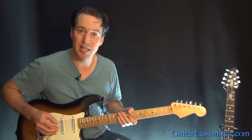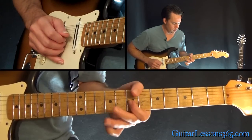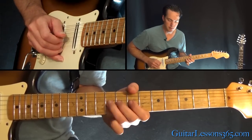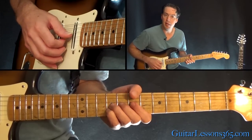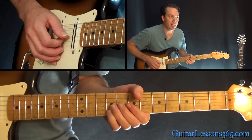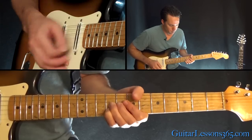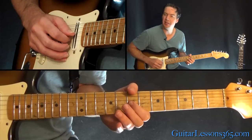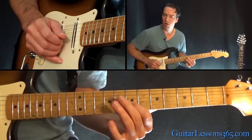Now we're going to do those double stops again in the next phrase. You're going to hammer on 7 to 9 on the D, then again on the G. Then grab those two 9s on the B and the G together again, do the bend, release, bend them again, then pick it again for the third bend. We're going to end it with a hammer on 7 to 9 on the G, back to 7, and do them all legato.